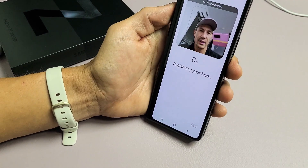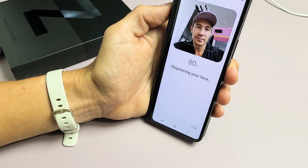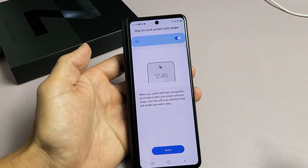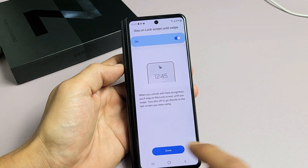And now simply just look at it. Just let it register. That was pretty quick. So I have this one toggled on. I'm done now.